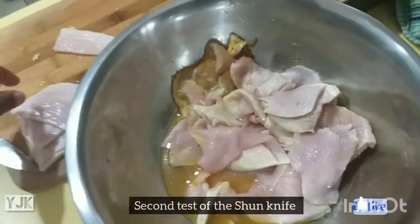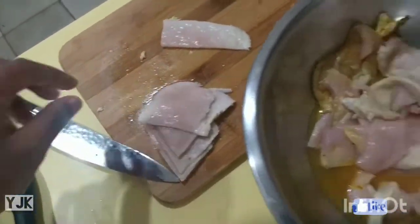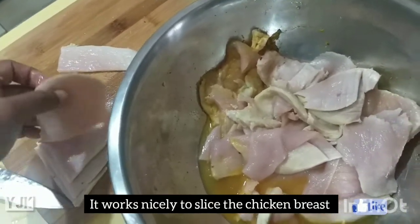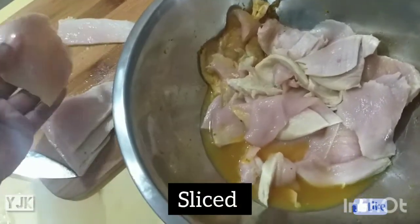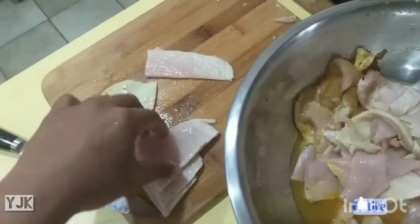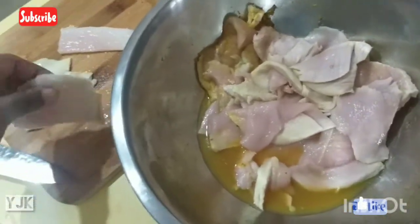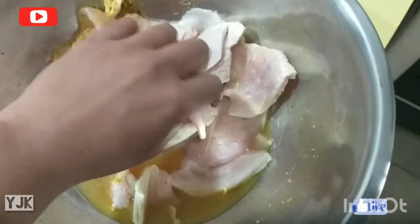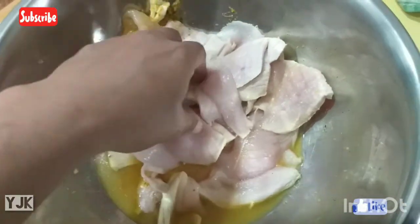Jadi saya sudah coba untuk pisao Jepangnya ini untuk membuat filet dada ayam. Biasanya saya sangat kesulitan kalau saya bikin filet sendiri. Sekarang lihat hasilnya - lurus kayak seorang chef restoran, hasilnya bagus banget. Jadi saya tambah suka bikin filet sendiri di rumah. Saya irisin filet tipis-tipis, nanti mau saya masak, sudah saya bumbuin, mau saya goreng.